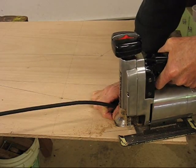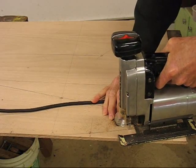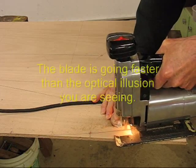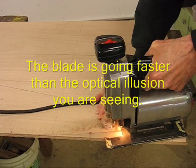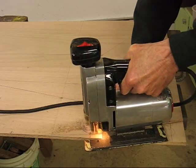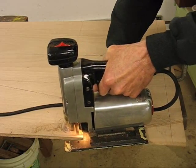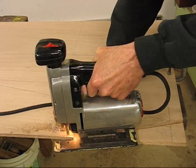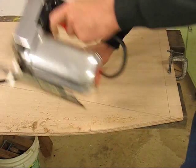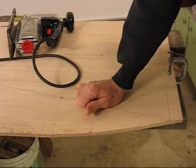I also don't have the saw set up at very high RPM. It cuts fine, but it gives me some delayed action so I can control it better than if it was zipping along at high speed. I'll finish up the rest of it with a hand plane — let me go ahead and get that and we'll come right back.